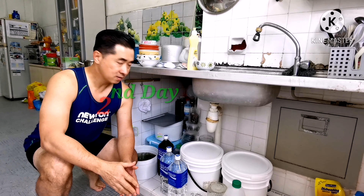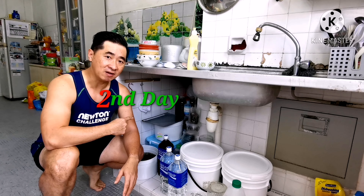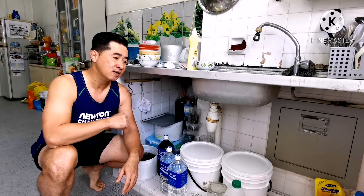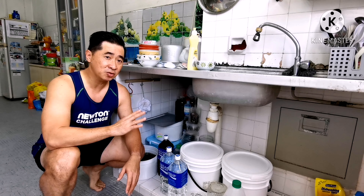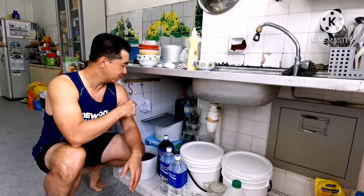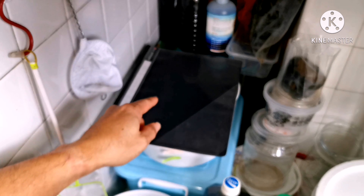Good morning guys, today is the second day. We're going to check whether the female has released the eggs. Yesterday I decided not to touch anything. Today let's see what is happening inside the kitchen — you can hear my washing machine operating. Let's go have a look and double check.